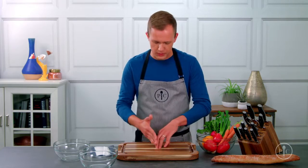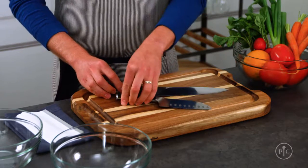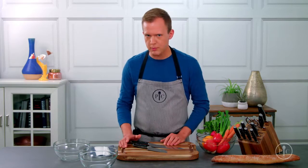If you're cutting something directly on the board and you're doing a more traditional chopping, slicing, and dicing, you want to use either a chef's knife or a santoku knife. They'll both give you about the same results — it's really more about your personal preference.